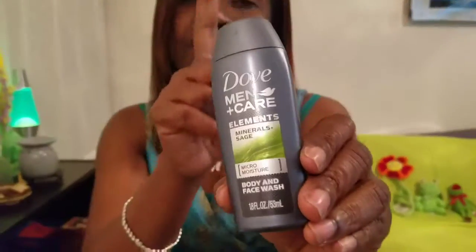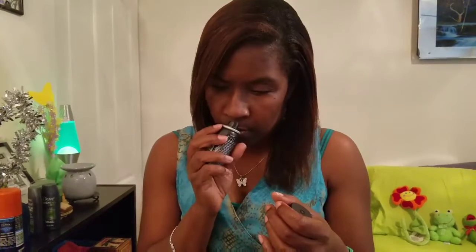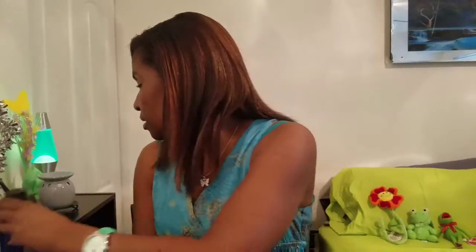Then we have the body and face wash — sorry guys, long day at work — face wash, so that's nice, you get a little set. Then there's the Axe fragrance, it's like a little body spray. That has like a woodsy — not overbearing, but a light woodsy — cologne type scent, so that's really nice.